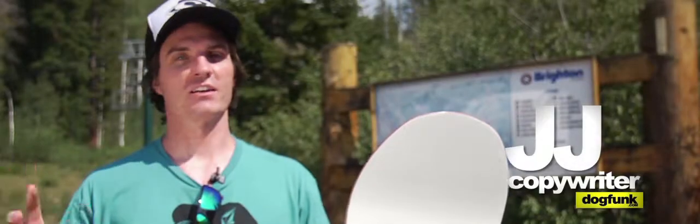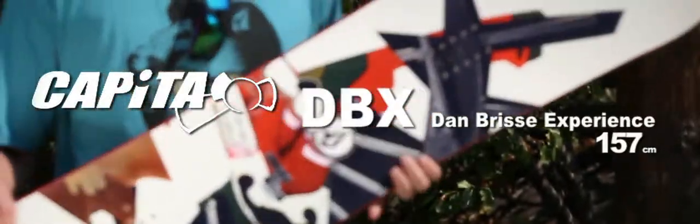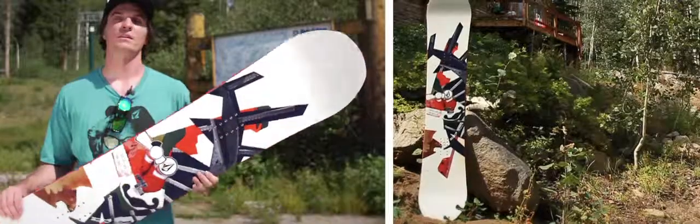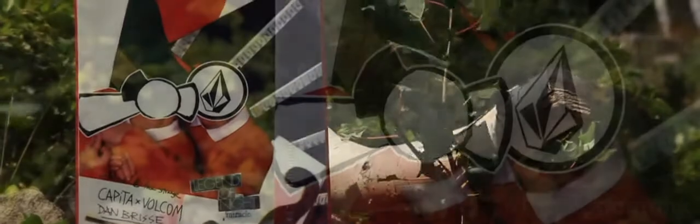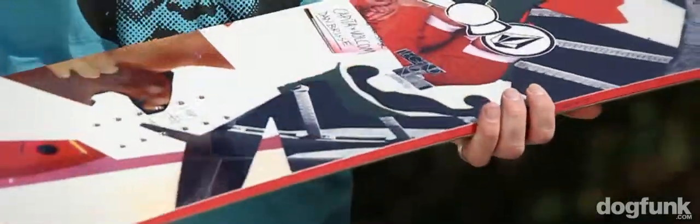Hey, what's up guys, I'm JJ from Dog Funk and I am holding the 2013 Capita DBX. Inside this board is an RFC sustainable dual bamboo core — lightweight bamboo, super strong — with another eco-friendly element: basalt fiberglass and regular fiberglass weave. Basically, fiberglass combined with basalt is lighter and stronger.